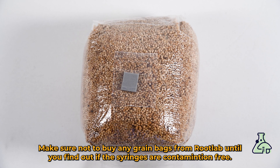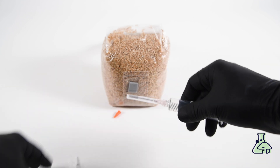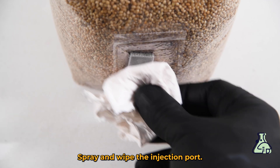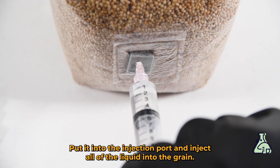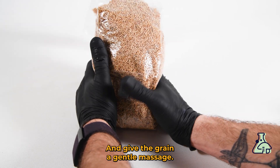When we find they're all clear for contamination we can grab one and inoculate some grain. Make sure not to buy any grain bags until you find out if the syringes are contamination free. Half undo the cap, open the needle, take the cap off, and put the needle on as quickly as you can. Give it a shake so that all the spores are distributed evenly in the liquid. Spray and wipe the injection port, then put the needle into the injection port and inject all of the liquid into the grain. Put the cap back on and give the grain a gentle massage.